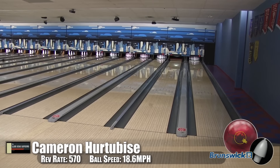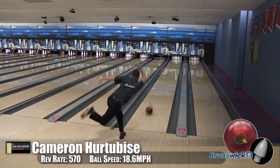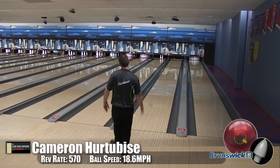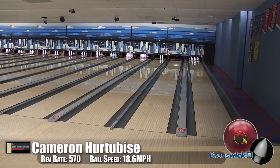Cam wasn't available when we did our original video for the Quantum, so we actually called him back in and got him to throw these balls because we knew that you guys wanted to find out about them. So we have the first one here, which is the Fire Pearl. And boy oh boy, I think he fell in love.